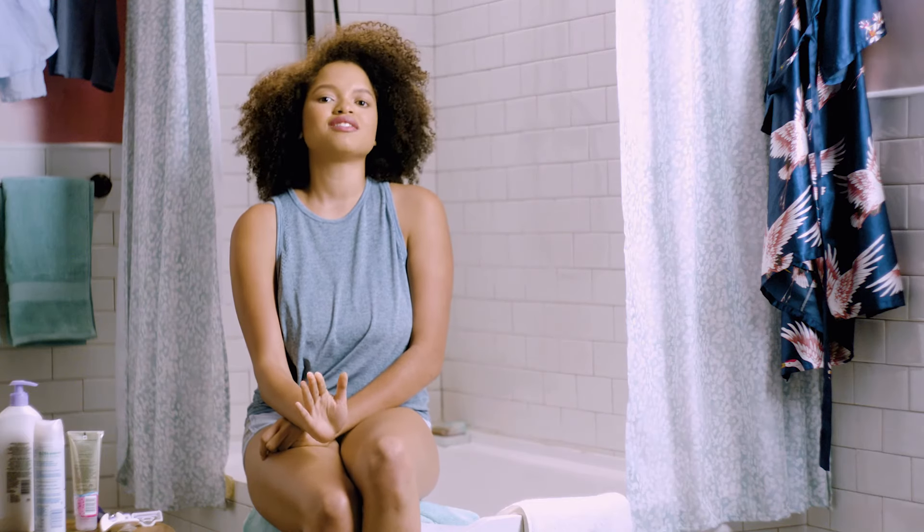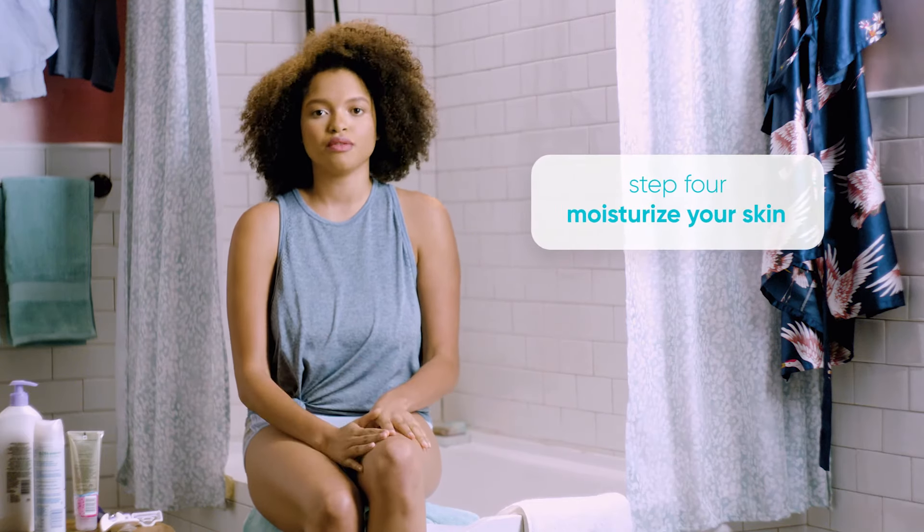Once you've rinsed and dried your legs, moisturize to keep your legs soft and smooth. Moisturizing is a step many forget, but it's easy and it really does work.